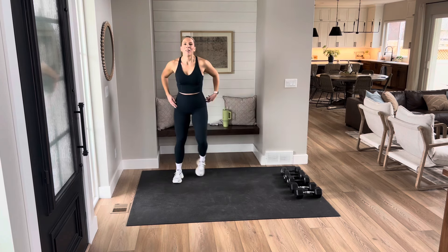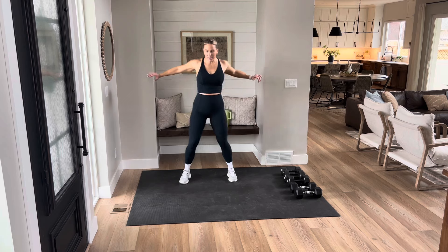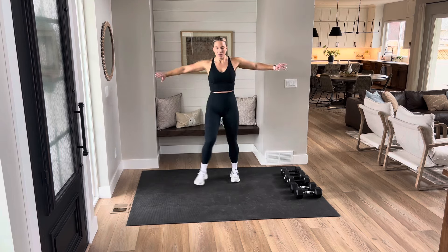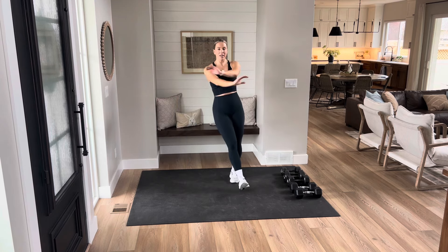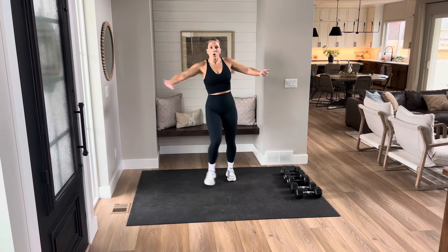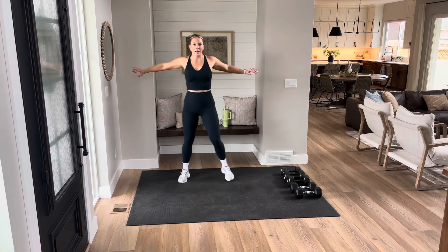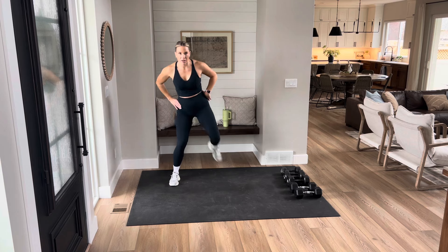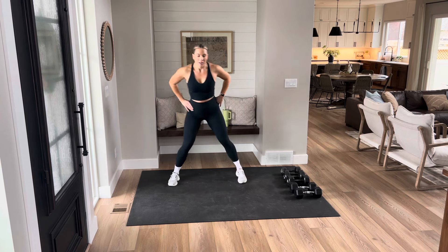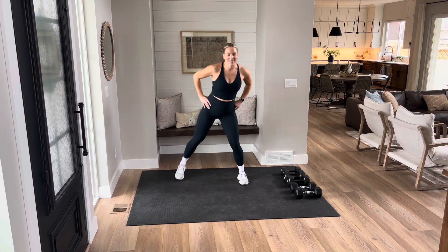To warm up, I want you to cross those arms in front, give me a little heel tap, just give me some big deep breaths, in and out. Then butt kickers right here — bring those heels to your booty and we're going to warm up that back side.